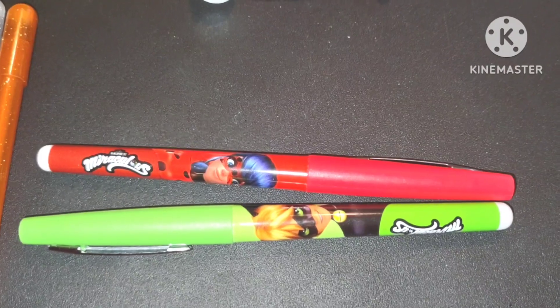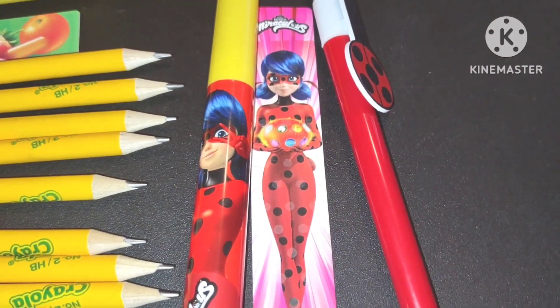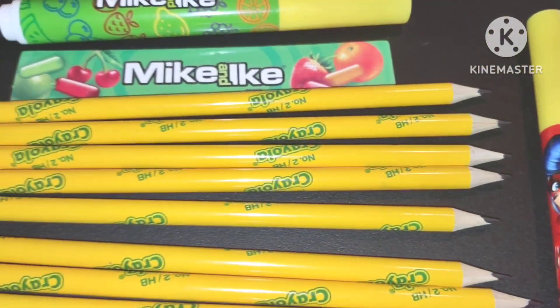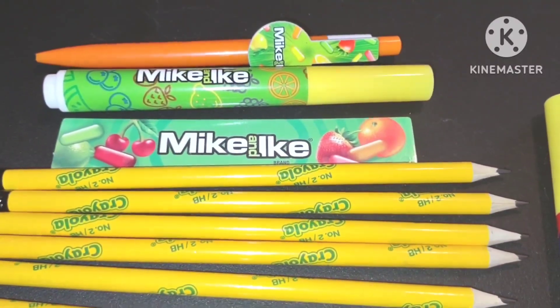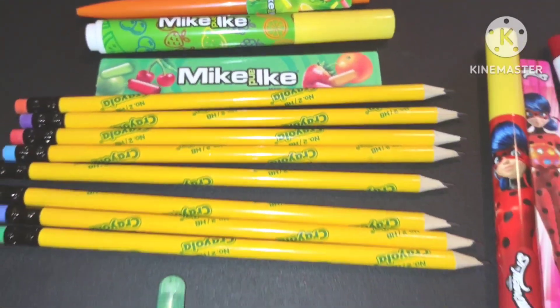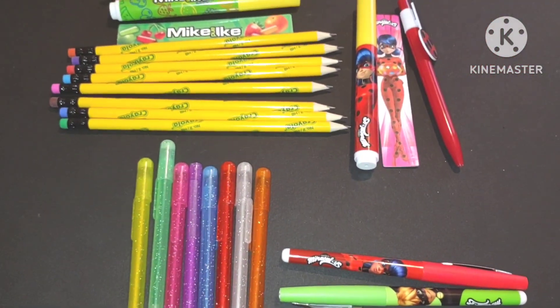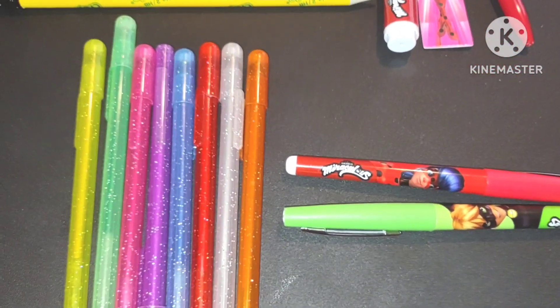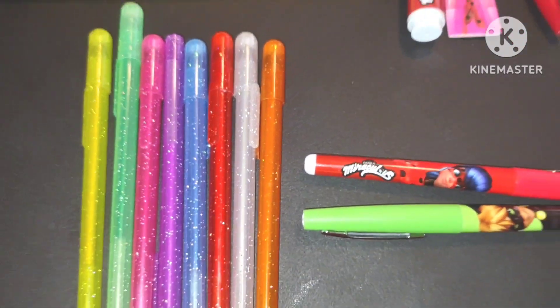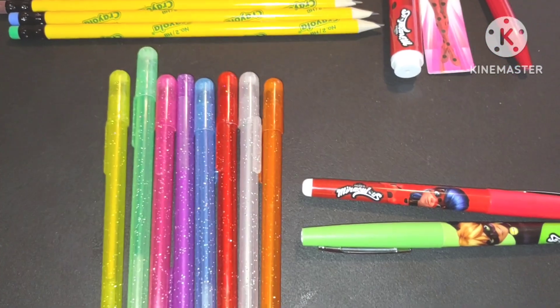I also got some felt-tip pens. The red and green work very well — they don't skip at all. The pencils work great, and the highlighters highlight as best they can. Let's explore the color rainbow and see if all these pens and glitter pens work. Let's get started and discover the rainbow!